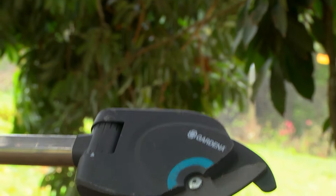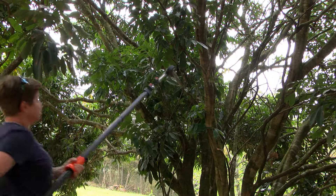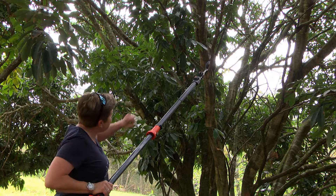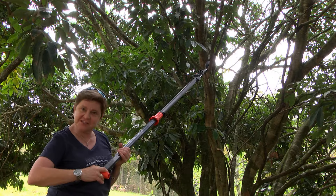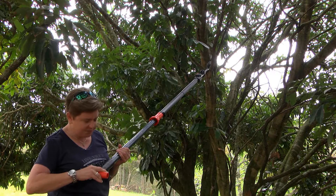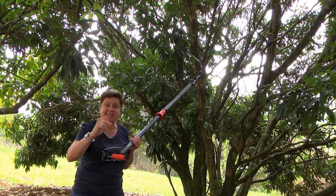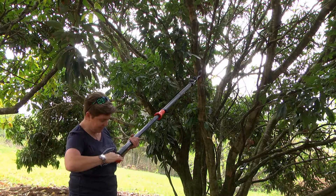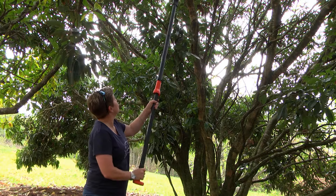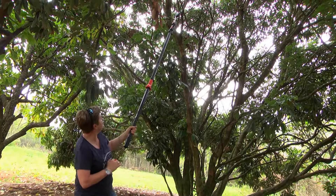And for the really tall branches that you're battling to get to, once you've extended the lance as far as it can go, you've got this cord over here. You might think you're just going to pull this, but what's going to happen is it operates the large secateur exactly the same way — nice and easy. Grab it, pull back, very simple. Attach it to your branch, get your angle right, and then all it is, is a nice pull back motion.